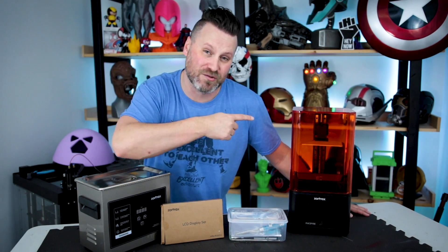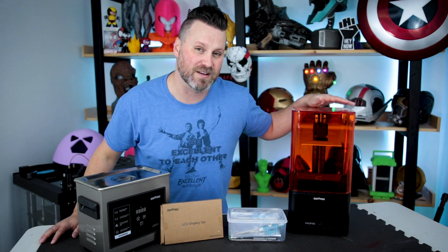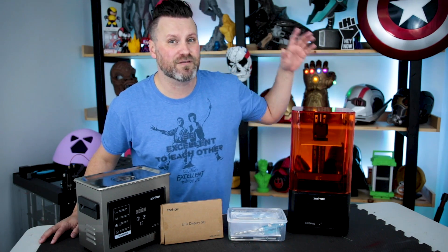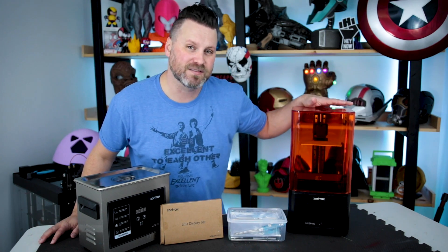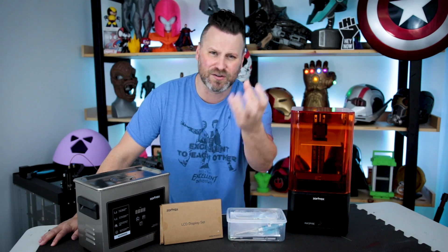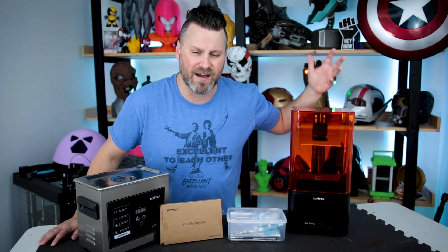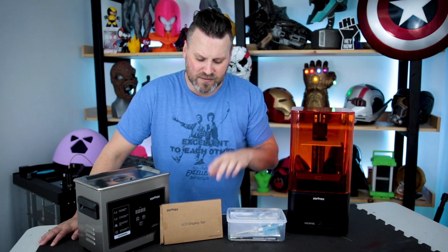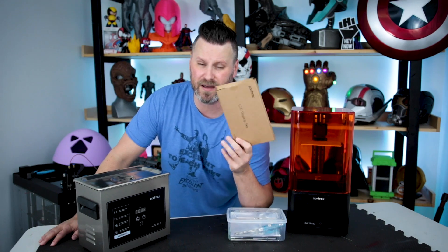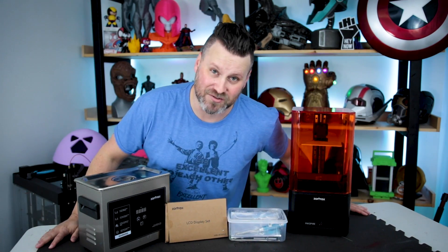What's going on, you guys? Uncle Jesse here. This is the Zortrax Inkspire Resin 3D Printer. Zortrax was kind enough to send one of these my way to do some test prints and make some fun videos for you guys. But unfortunately the LCD screen on this resin printer — the one that produces the light that cures the resin to make prints — didn't work after I was trying to get this thing set up. So in this video I'm going to be showing you guys how to swap it out. Let's check it out.